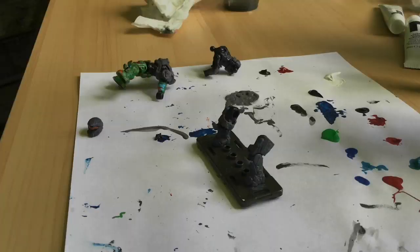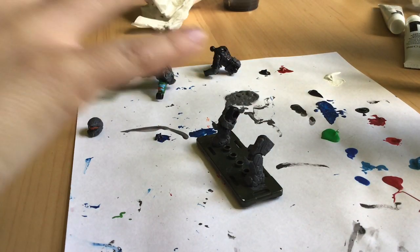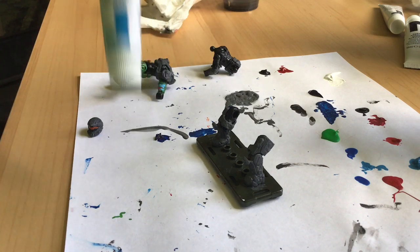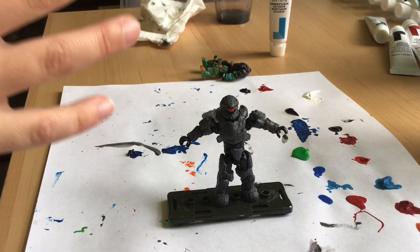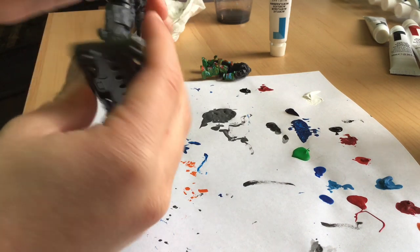All the pieces of the figure are drying now because I finished painting the gray base color on them. Once they're all dry, it's going to be time to put the little light blue lines on — all the little details. It's going to look pretty cool at the end. I finished painting him all gray and it's completely dry now.